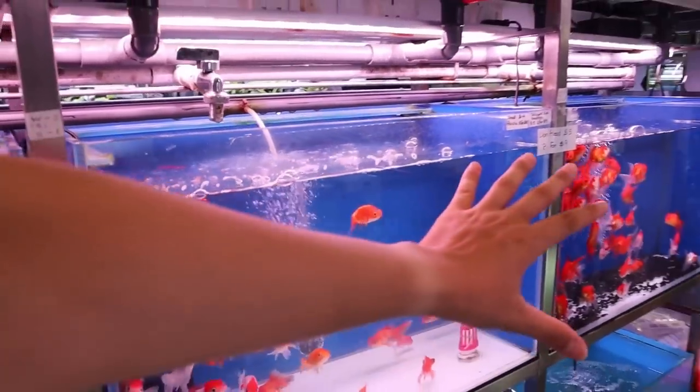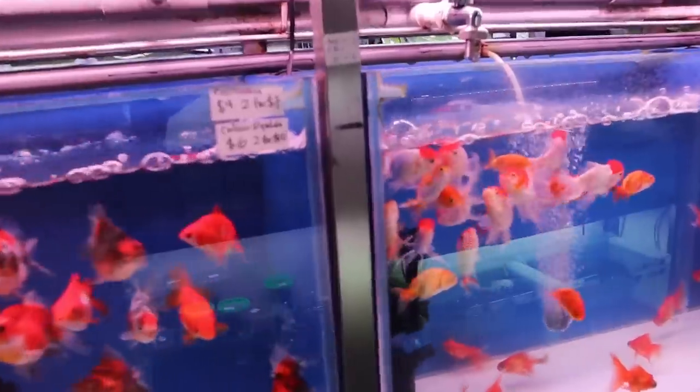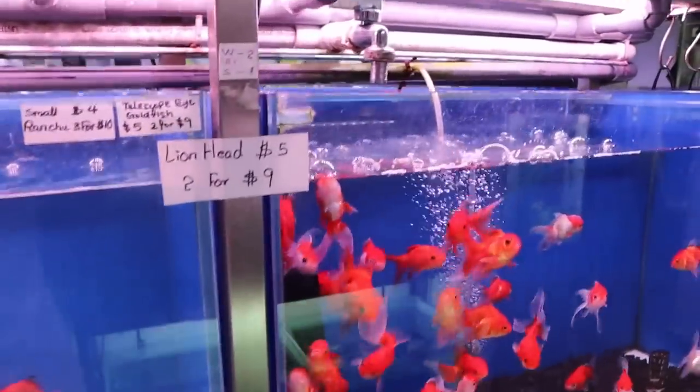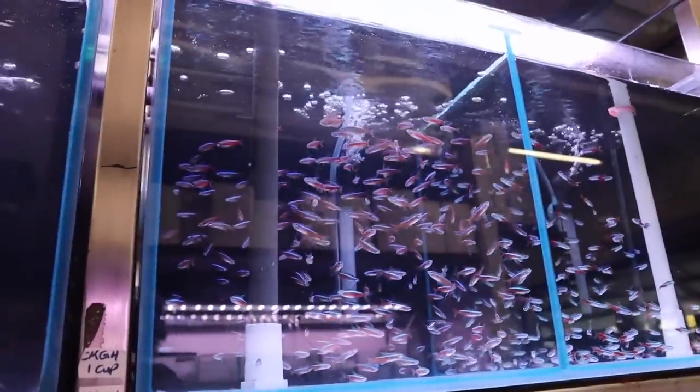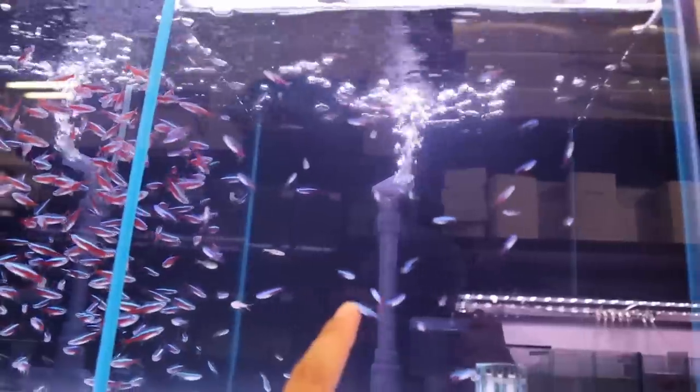You can see also a bunch of goldfish in the store over there — a bunch of goldfish selection, different types. Up here you've got cardinal tetras, all the common schooling tetras, and the green neons as well.